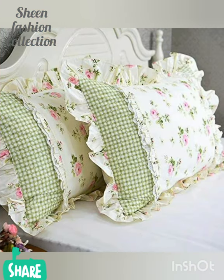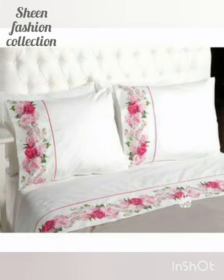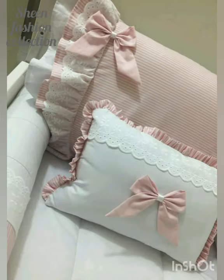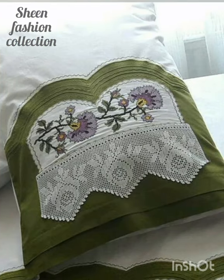Friends, we have pillow cover ideas for you guys. The whole design is very latest and stylish. You will see the video at the end so don't skip — you will miss a good idea which you want to make.